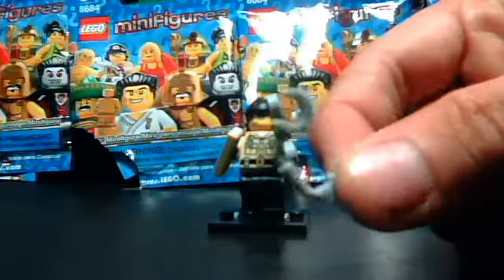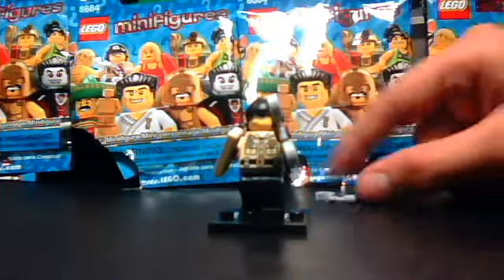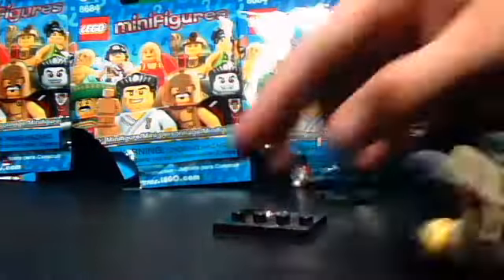First off, he comes with one extra piece — an extra handcuff. Nice for police stuff. As always, they always have these.